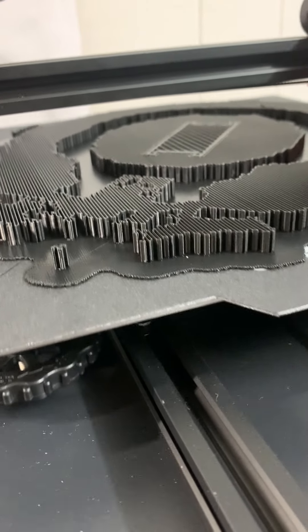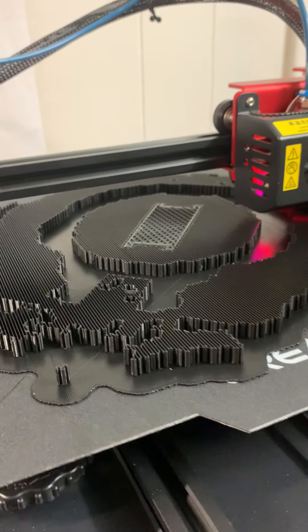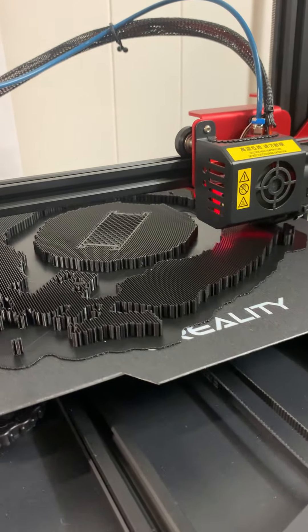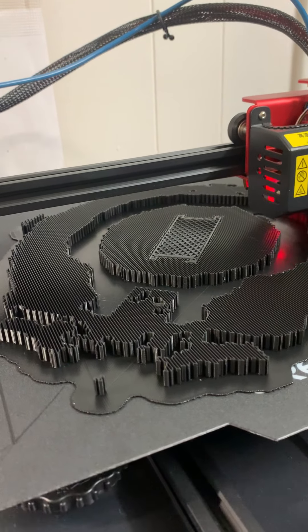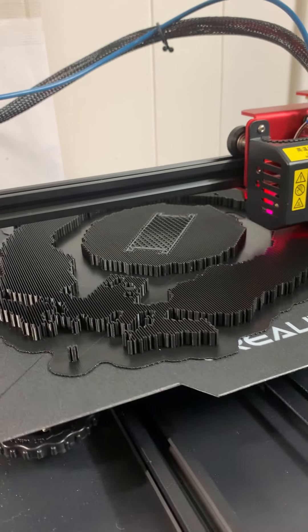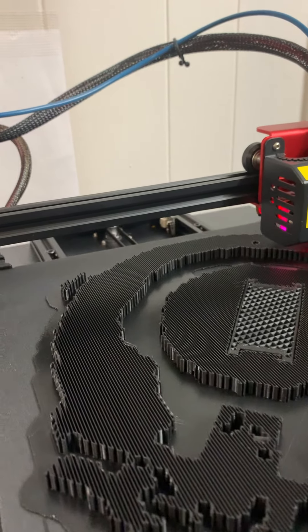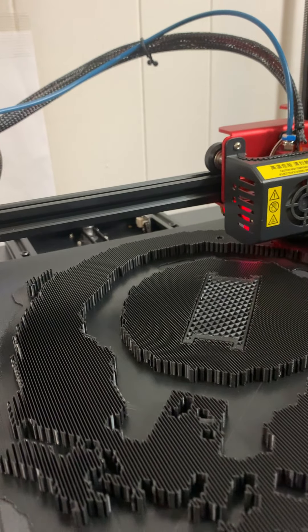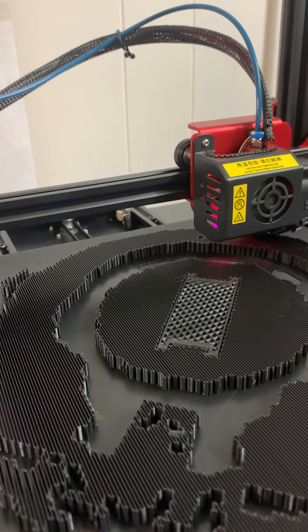If anybody knows how I can create a fast-forward video of these 3D prints without the head showing up in there — if you've seen it done on YouTube, I just don't know how to do it — then I can start doing that for you guys. If you have any advice for me, just leave it in the comments. I'd appreciate it.